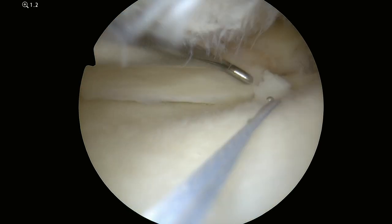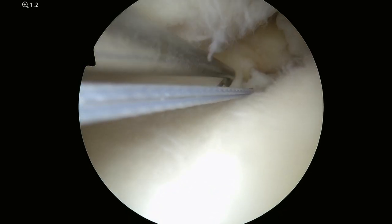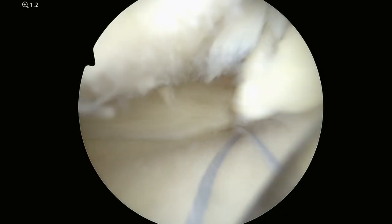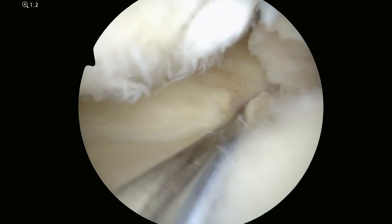This is a video of a medial meniscal posterior root repair. This is the meniscus and I'm probing where the tear is. This should be connected to the little stub of tissue to the right. I've already drilled a tunnel and passed these blue stitches that I'm going to use for the repair.